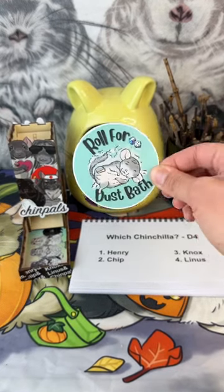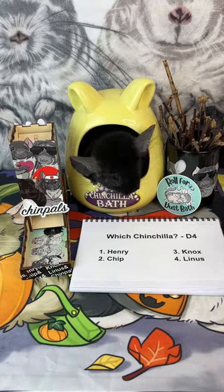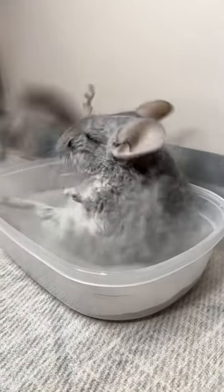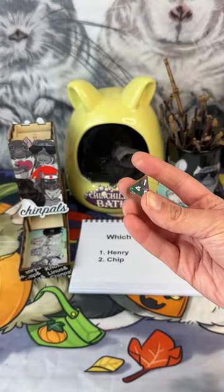Hello chinchilla enthusiasts and welcome to the very first episode of Roll for Dust Bath, inspired by none other than Roll for Sandwich by Adventures in Nardia. We are letting chance decide every detail of one of my chinchillas' dust baths, so let's start rolling for all the dusty details. First things first.